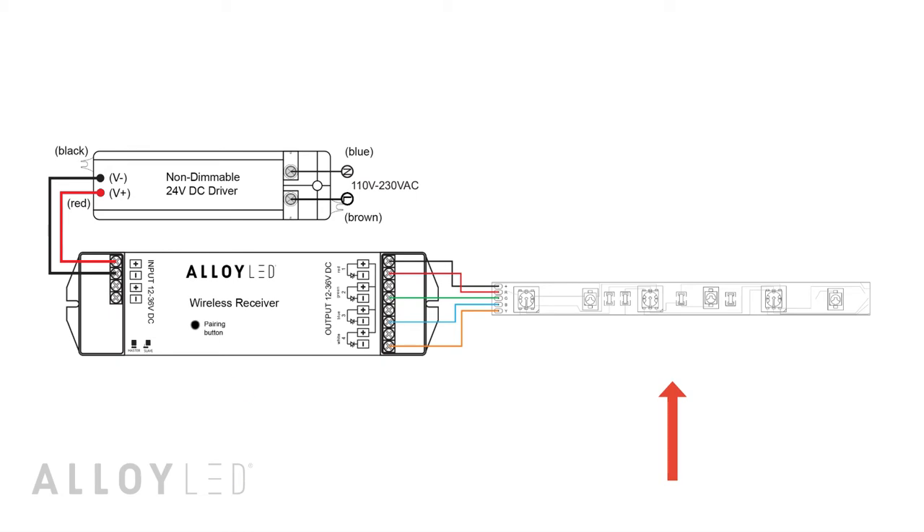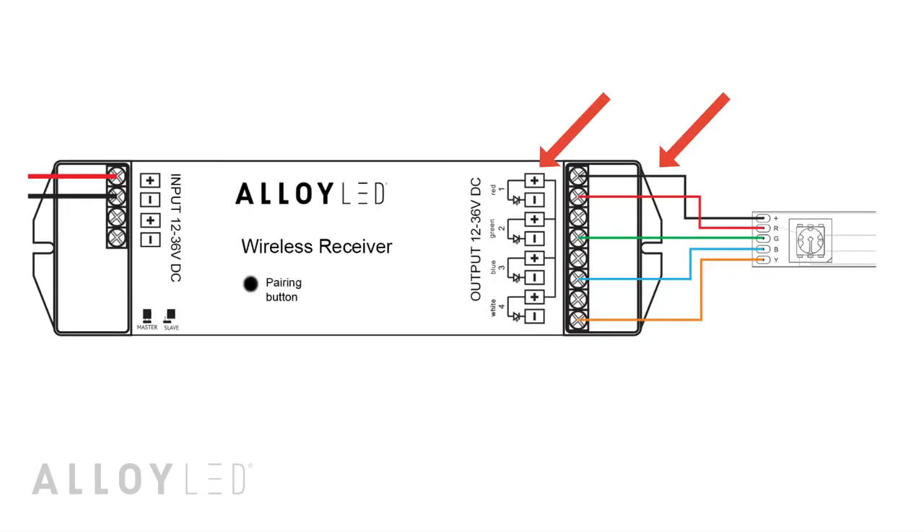First, connect the LED tape light directly to the wireless receiver. Connect the black positive wire on the LED tape light to the red positive terminal on the wireless receiver, then the red wire to the red negative terminal, the green wire to the green negative terminal, and the blue wire to the blue negative terminal.